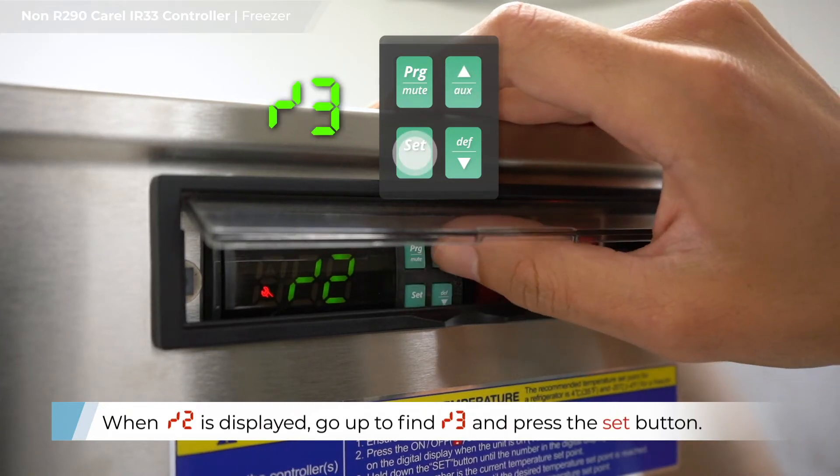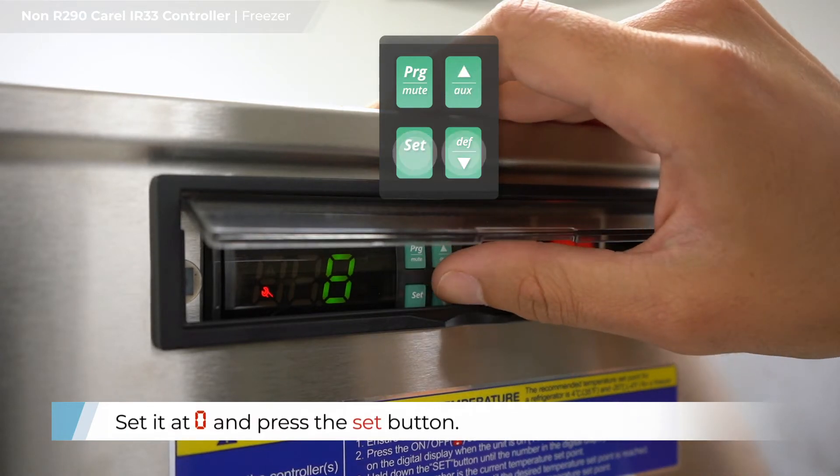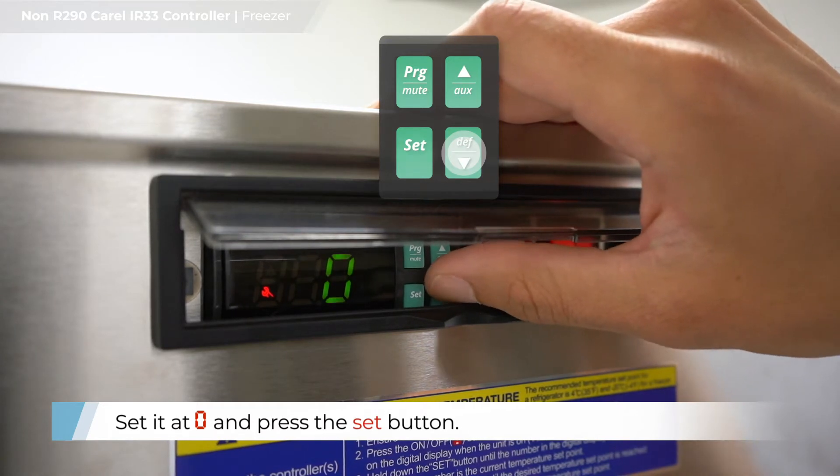When /2 is displayed, go up to find /3 and press the SET button. Set it at zero and press the SET button.